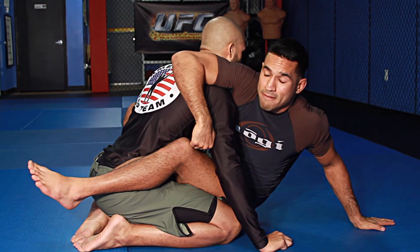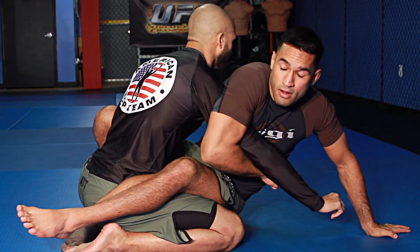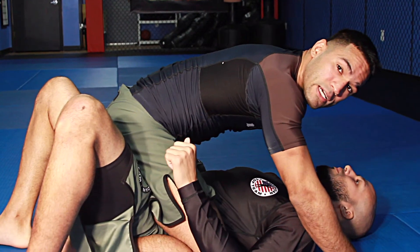I'll use my opposite side foot on the floor to push off and trap his arm with my arm here. Now I thrust my hips over and bump him, posting my hands out so he doesn't roll me.